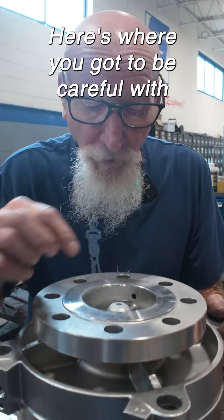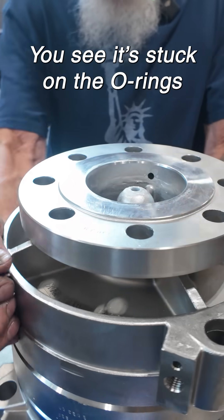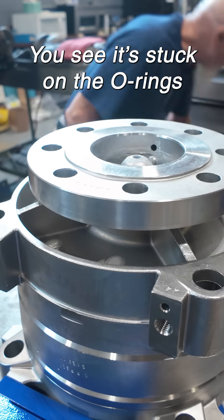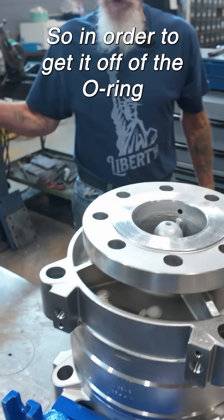Here's where you got to be careful. The carbon bushing is right in here. You'll see it's stuck on the O-rings. So in order to get it off of the O-ring, just give it a whack.